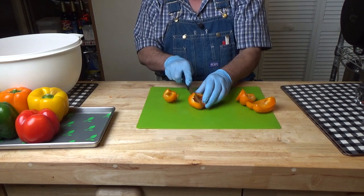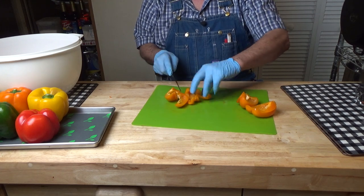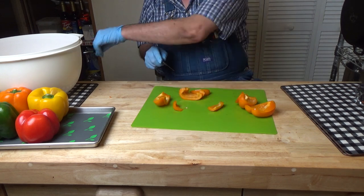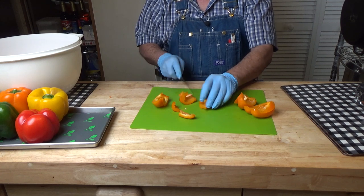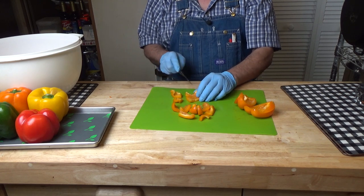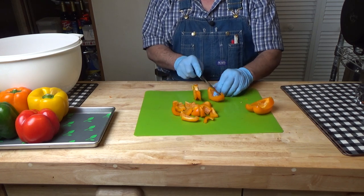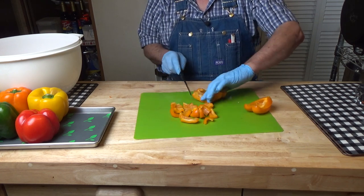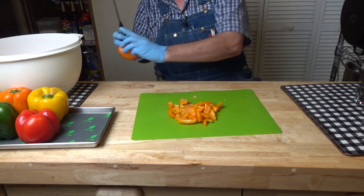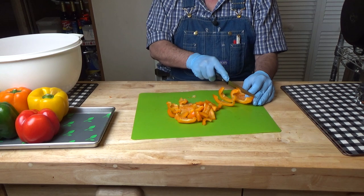We're just going to cut them in about an inch slices. I'm wearing gloves today because I'm going to be giving these as gifts. If it was for my own personal consumption, I wouldn't bother.